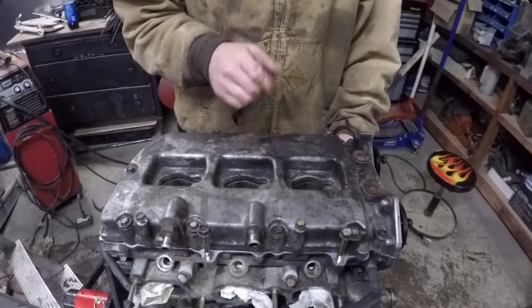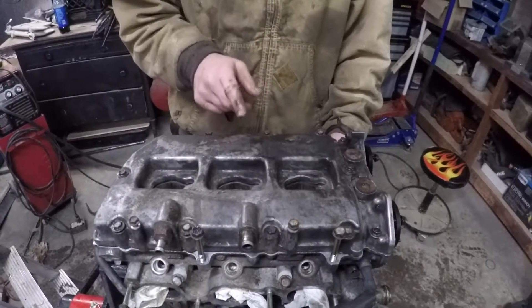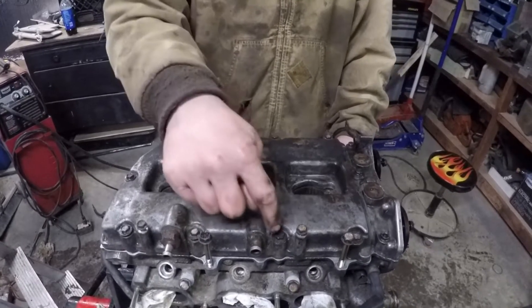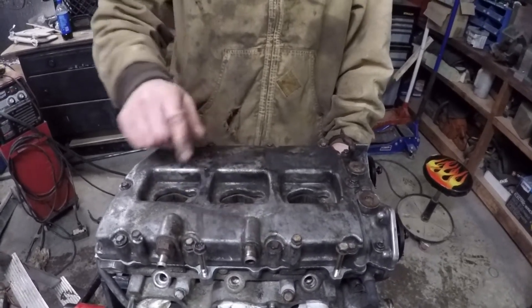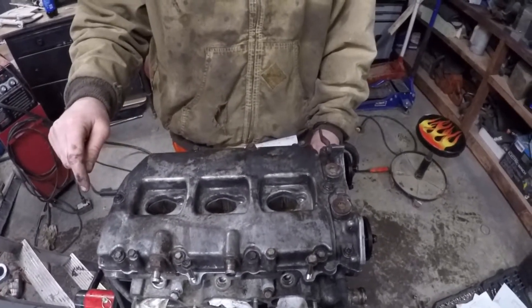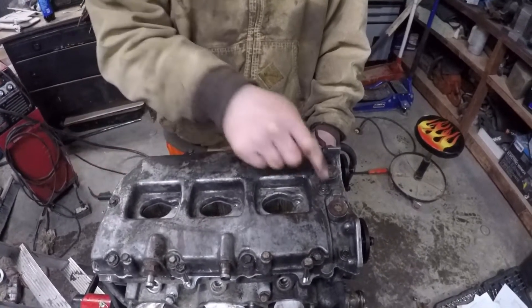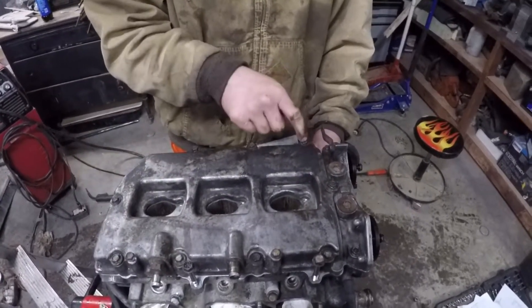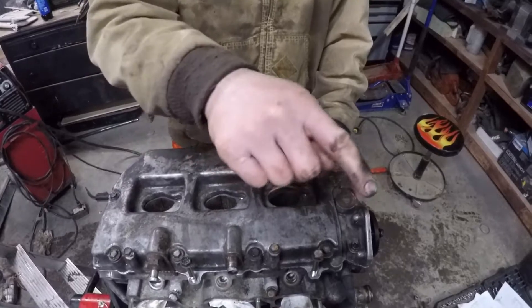The valve cover bolts all get tightened to 4.6 foot-pounds, and the tightening sequence is one, two, three, four, five, six, seven, eight, nine, and ten.